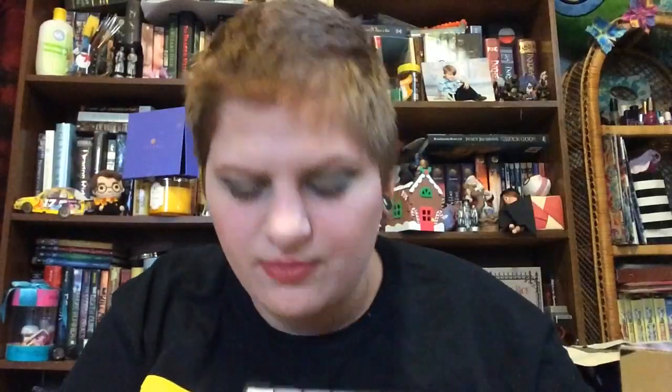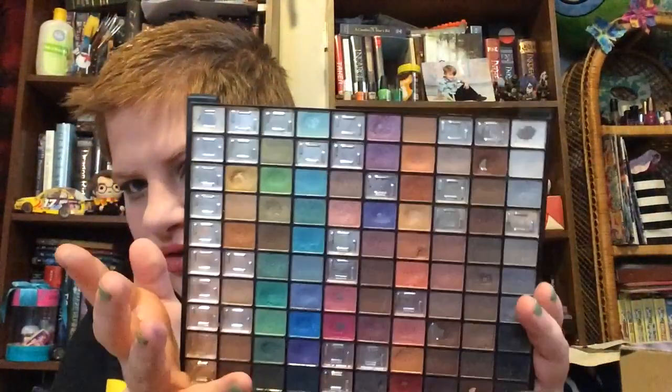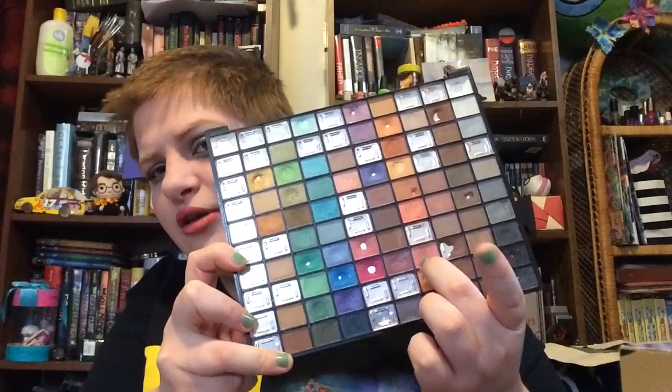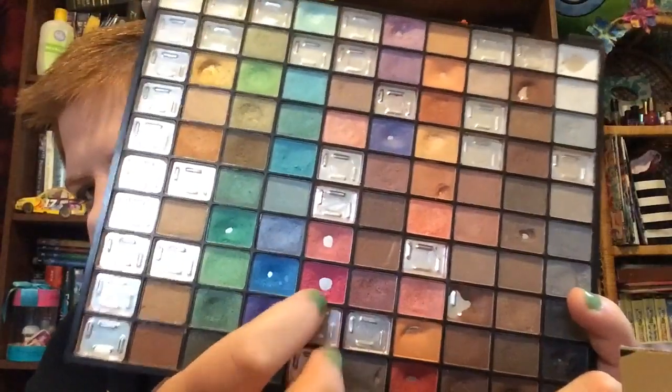I don't know if the periwinkle shimmer will hit pan because of how difficult the gold was, but I'll probably get pan in at least the other two. I also want to continue using this peachy warm-toned blush shade. I'll probably continue to use this with the blues, although that will probably mean I won't wear this warm-toned brown pencil as much, because blues and warm-toned brown just don't really go together that well.